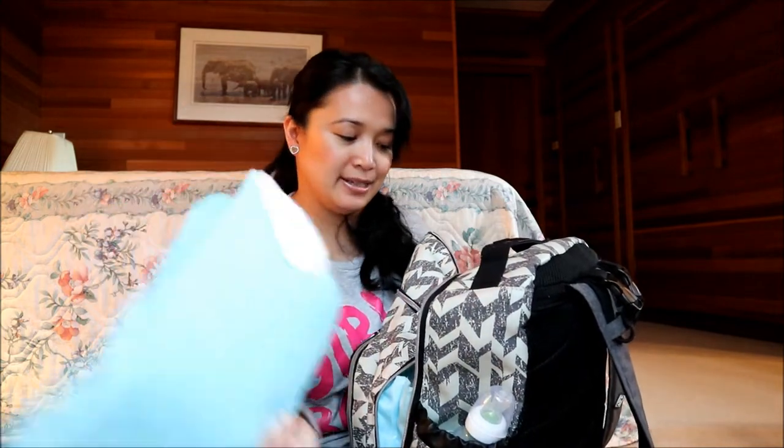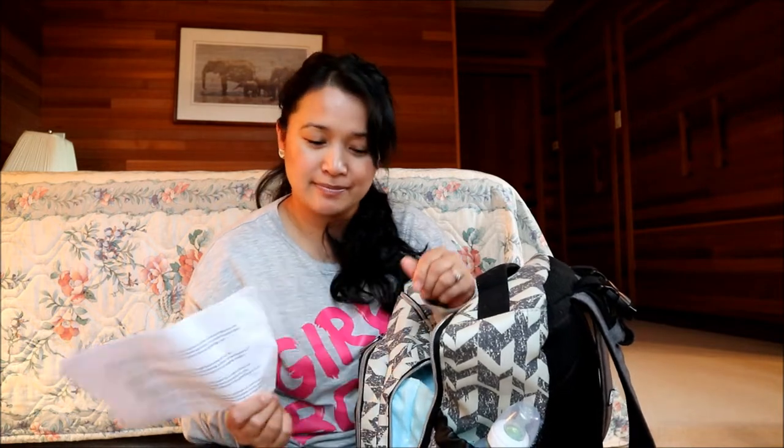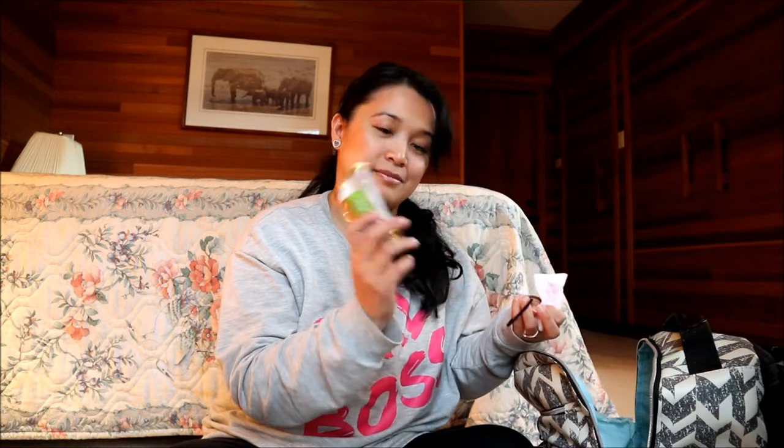There's a change mat for when I have to change her out in public, and then this little blanket I use to put underneath her head so she's comfortable when I change her out in public. There's also an application form for Strong Start, a sock, another hair band, diaper cream, my mascara, a pen, and some lady things — aka tampons — and a Twix bar!